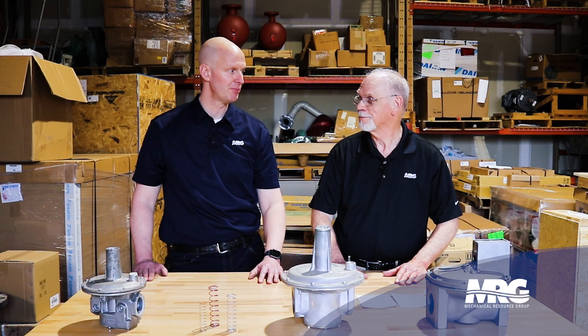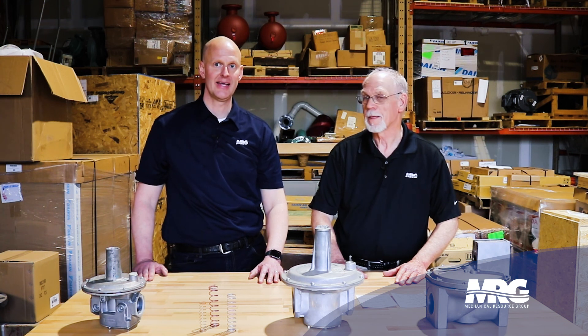Great to hang out with you Bill, appreciate your help. Hit that like, hit that subscribe, and come back and check us out again on Mechanical Pros.